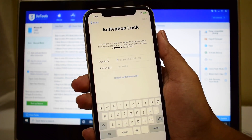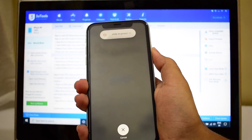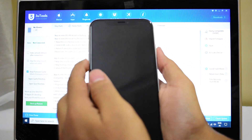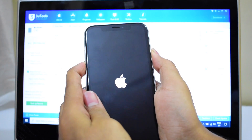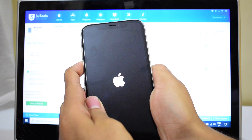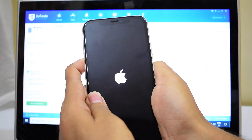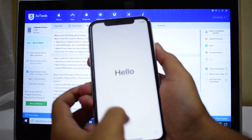First step is to put the device into DFU mode. To do that I'll be pressing volume up, volume down, and I'll hold the power button until the device turns off completely. Now I'll be holding the volume down and the power button simultaneously for about five seconds. Then I'll let go of the power button and keep pressing the volume down button. The device actually turned on — no worries.